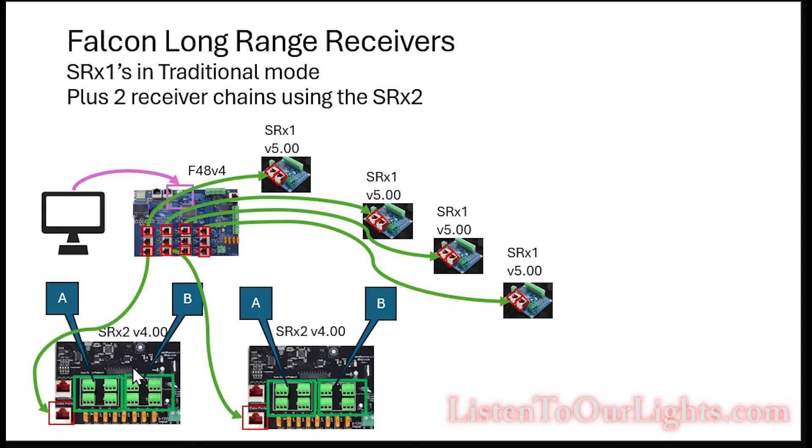Down here, the SRX2 — I still want to hook them up. These will still be on a chain because each one of these has two receivers on the board. But it will just be A and B.